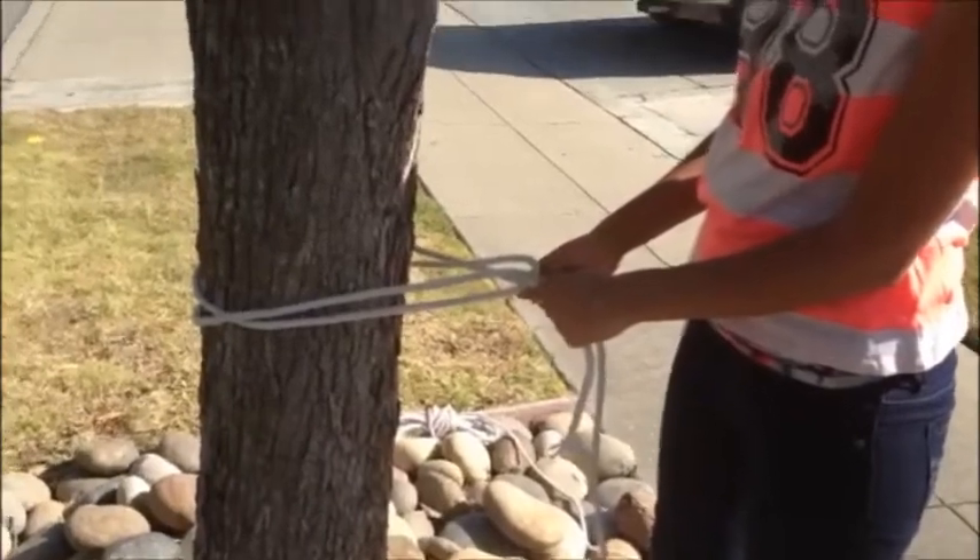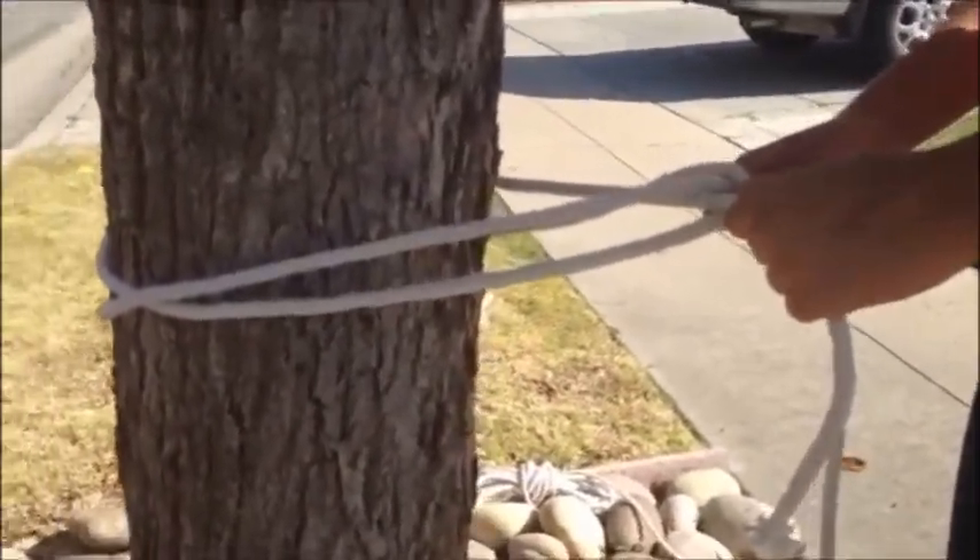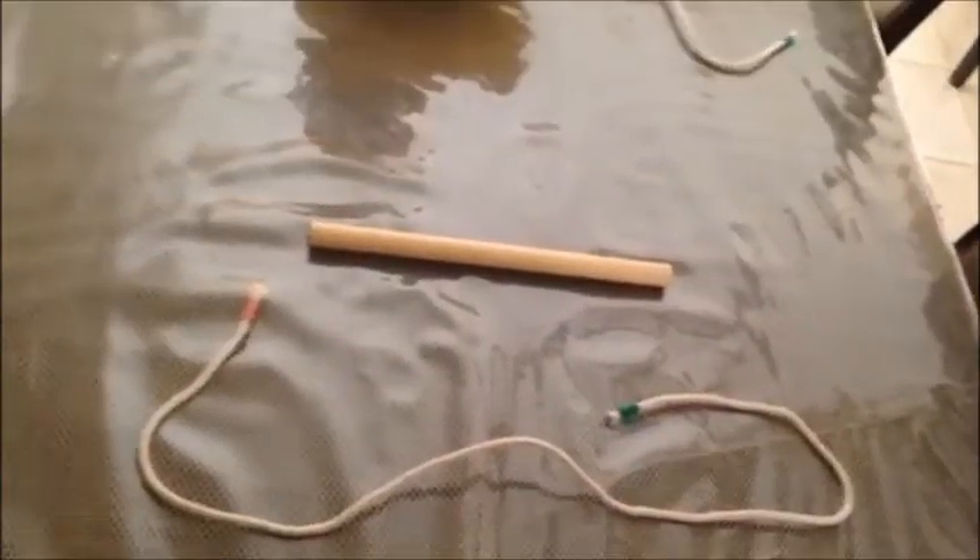This is what it should look like from the front, and here's what it looks like from the back. The clove hitch is commonly used to tie a rope around a tree, and can be used to secure items during camping or to create a line from where clothes or mess kits can be hung.